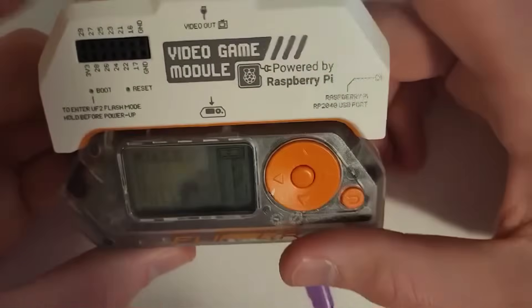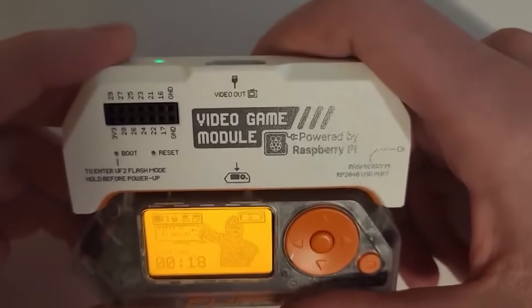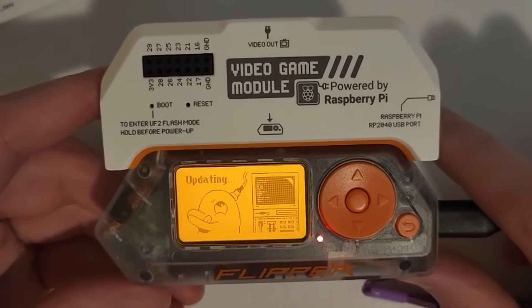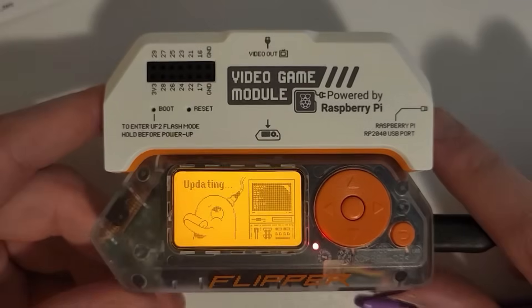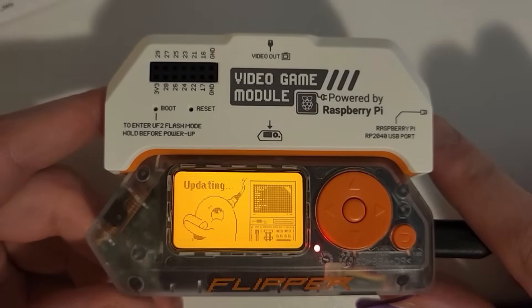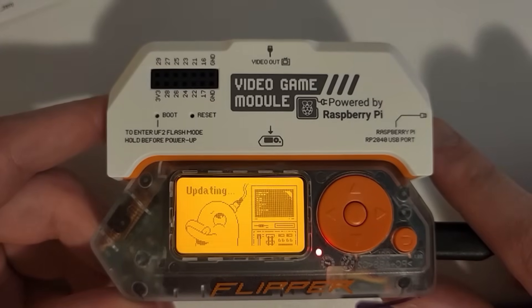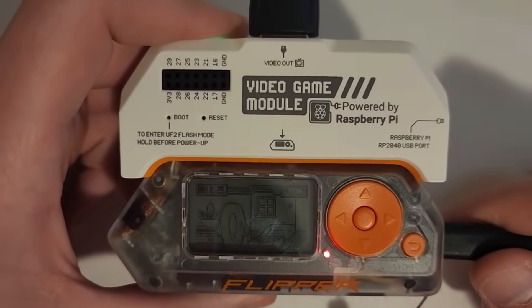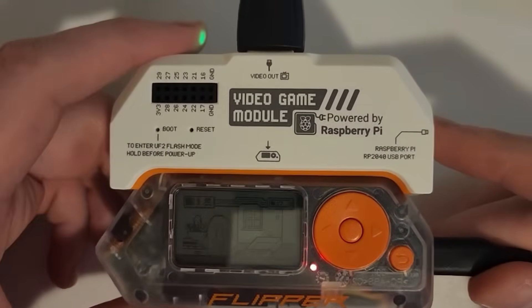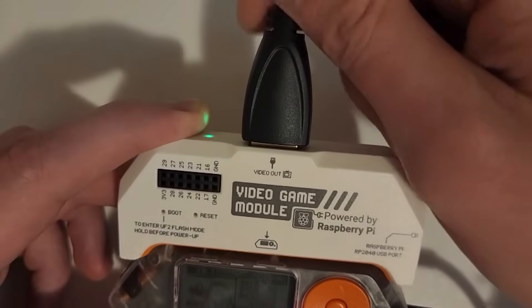So that goes right there. The light just turned on and we have an HDMI output. I'm now updating the firmware via the Flipper Zero application. This is removing the custom firmware I had on it. I don't want to fuss with getting the video game module working on custom firmware, so I'm installing the official firmware to get rolling with the video game module ASAP. The firmware is now updated to the latest official version.